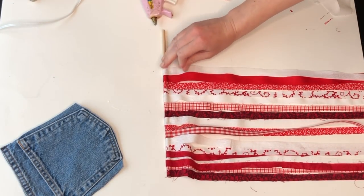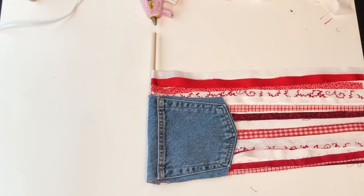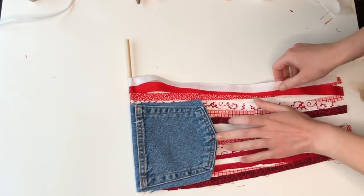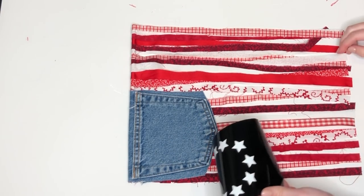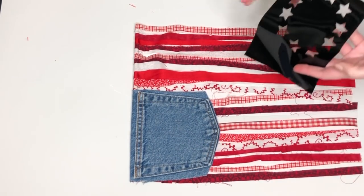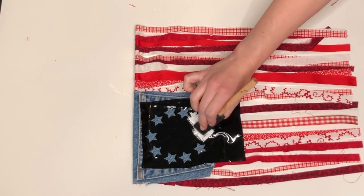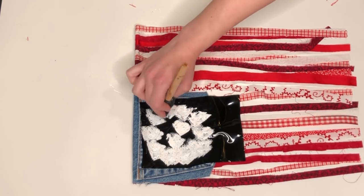I started adding all the different ribbon and fabric scraps to the wood dowel. Once I had enough covering the area where the pocket would go, I added the jean pocket — creating a fold at the top and using hot glue to place it over, then kept adding scraps so it started to look more like the USA flag. For the stars, rather than plain white vinyl I wanted a vintage feel, so I created a stencil out of scrap vinyl and sponged white paint over it.